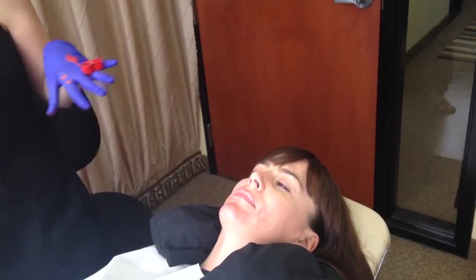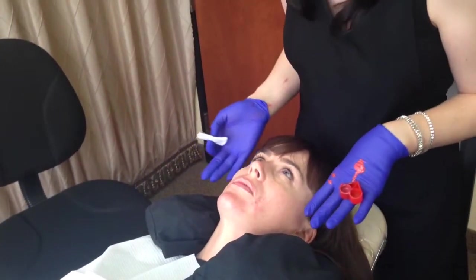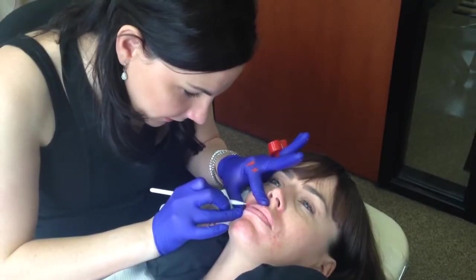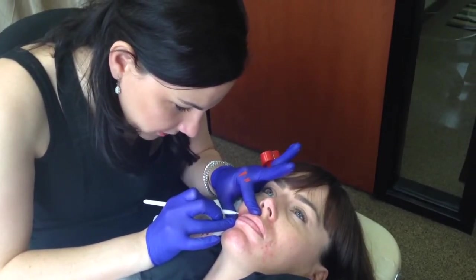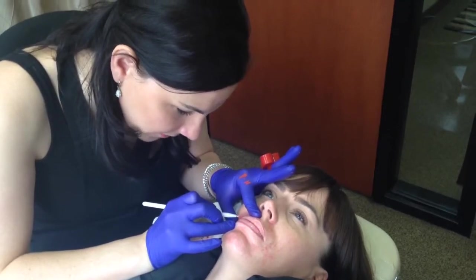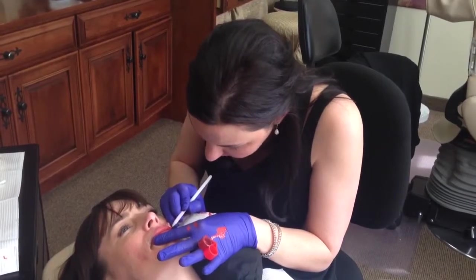What I'm going to do is take this piece of cotton and put it as a backboard between your lips and your teeth, and continue to apply that numbing topical as I start filling in. As I begin to fill, you're going to be more numb towards your lip line. If you feel anything in any area, just go ahead and let me know.